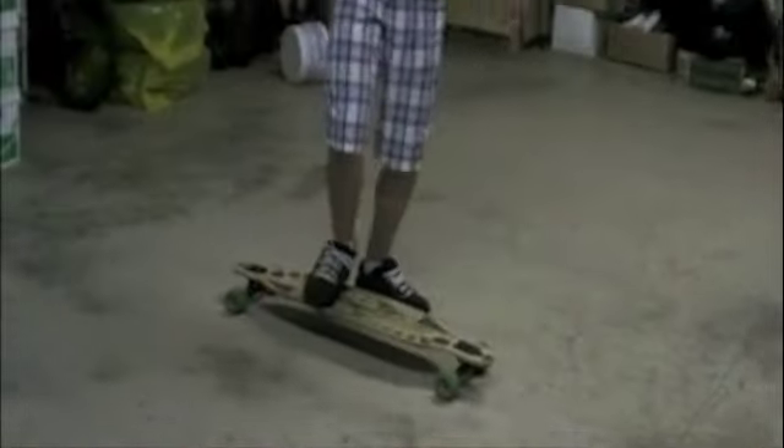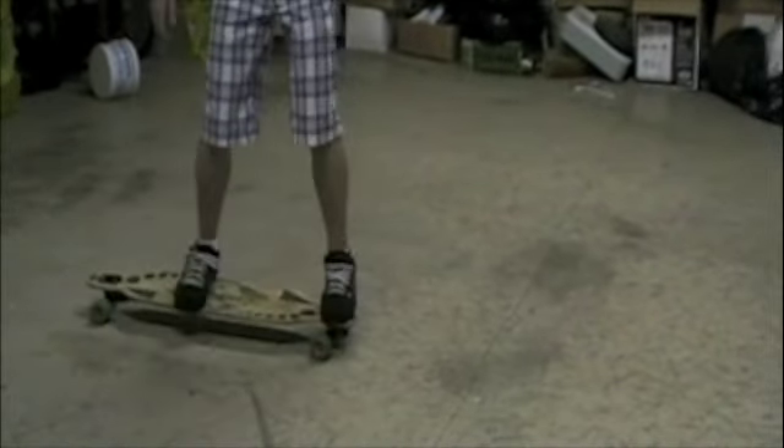It looks something like this. You need a little more speed than that. But pretty much that's it. Just remember, don't step like this or it'll hit your leg. You gotta step ahead.